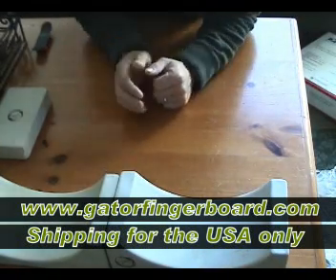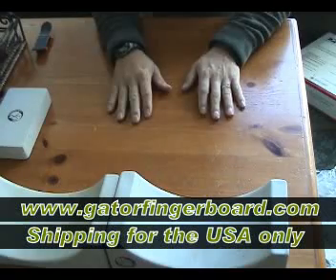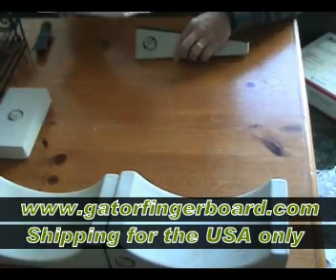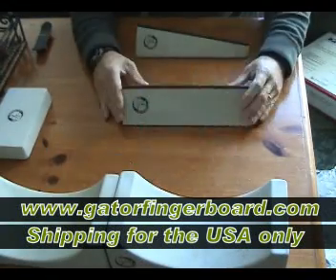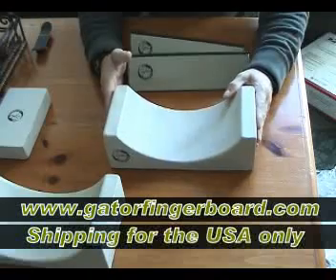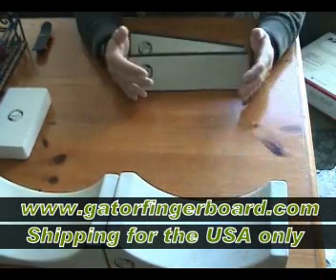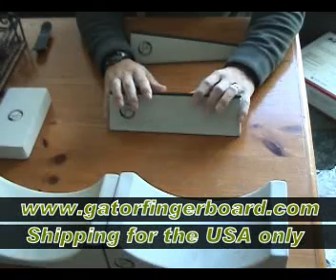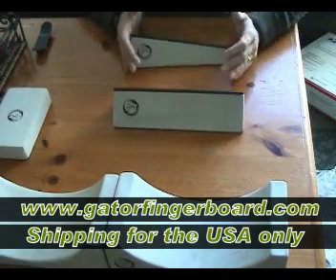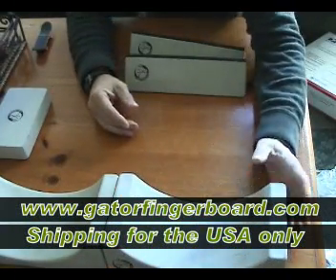Hi guys, today I want to talk about the shipping cost for the cement line at gatorboards.com. You remember I talked about these earlier — this is my bank, my bank slope, and my half pipe. The shipping cost on these: when you buy one of these, the shipping is going to be $10.50. If you buy this one, it's $10.50. If you buy this one, it's $10.50.